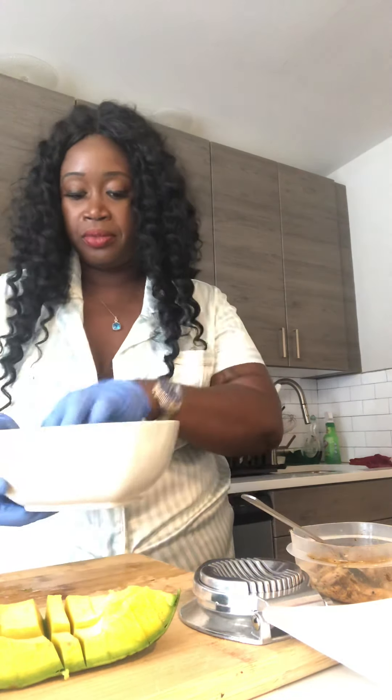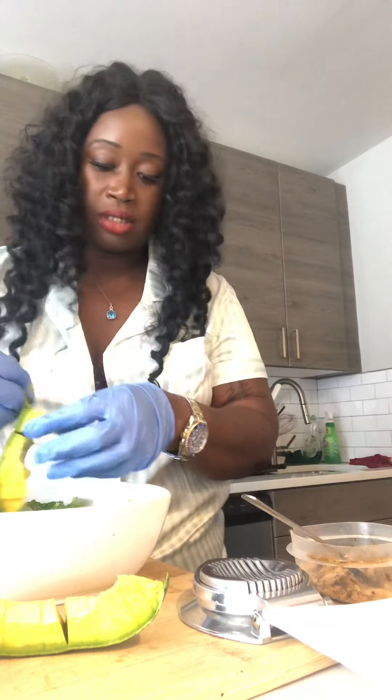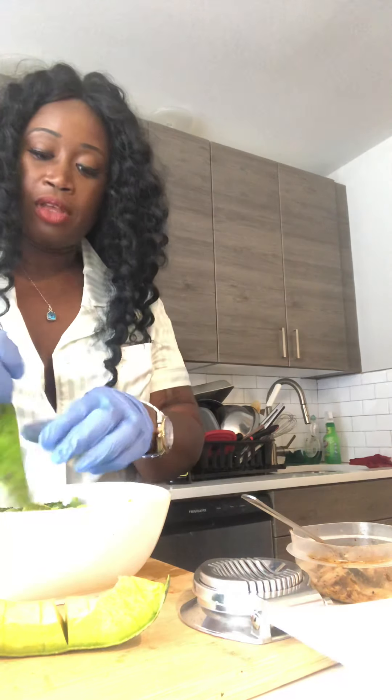I'm just going to add my lettuce to my salad bowl. Next, I'm going to add my avocados that I already have all sliced up — sliced and diced — and add that to the top.